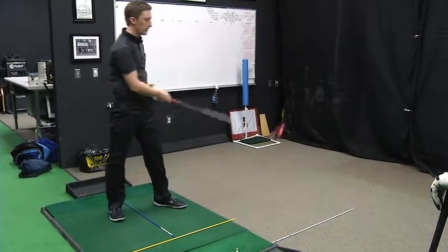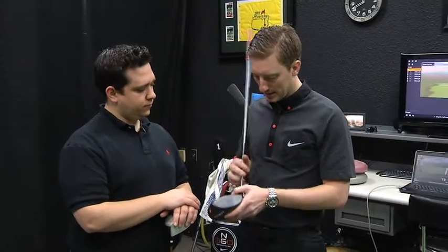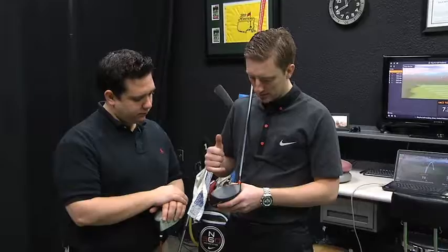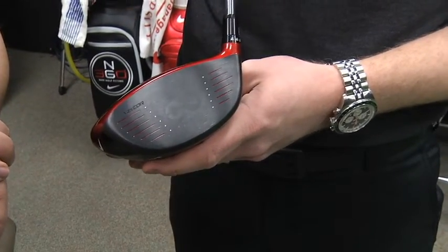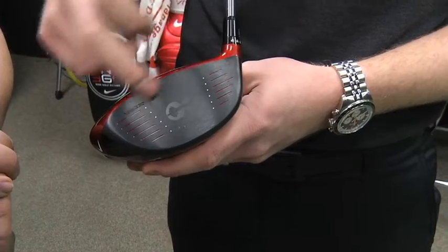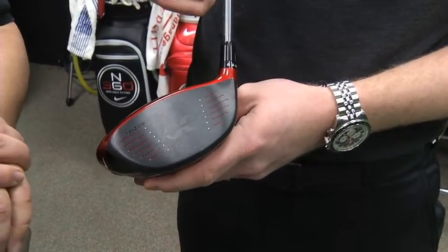How important is tee height when driving a golf ball? When you're looking at tee height, you can basically divide the clubface up into two parts. If you hit it low or tee it low, you're gonna tend to spin the ball quite a bit — the ball is gonna have a lot of rise on it and a lot of curve.